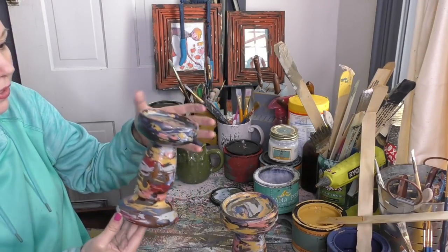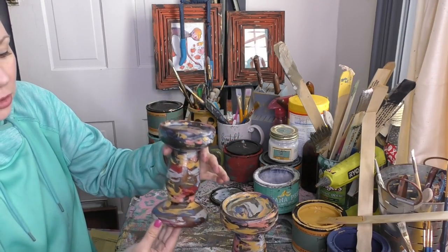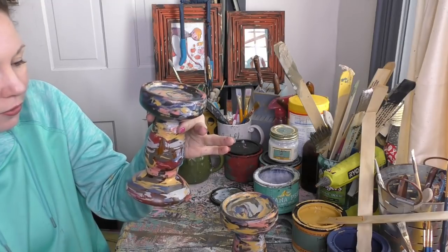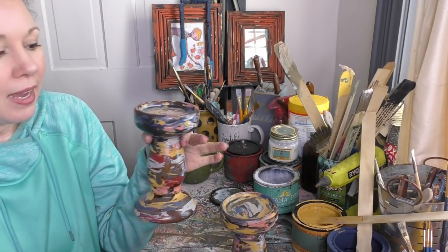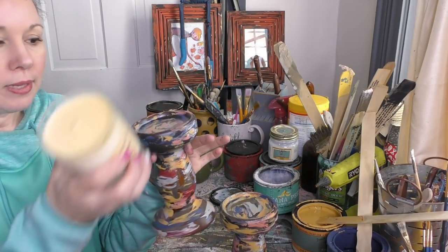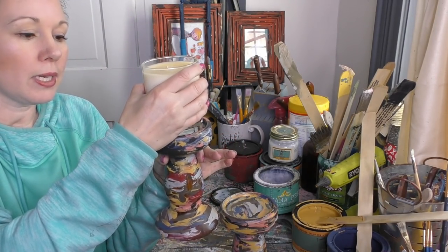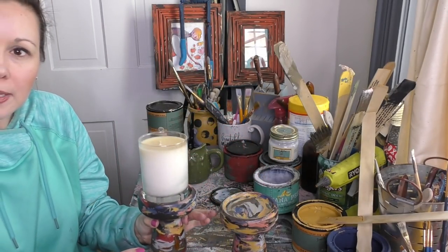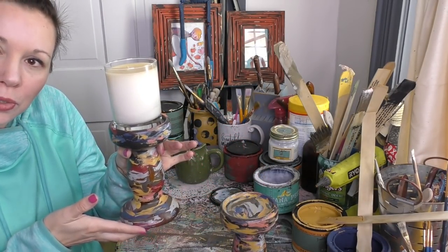I'm just loving how they're coming together — super, super cool. They're really shabby, colorful, boho, fun. I can see these with some really nice white candles — I have one here in my studio just to give you an idea, and I think they're going to be super cool. Two white candles or two cream candles would be beautiful. Just another fun way to do something creative today with paint and some junk you find in your travels.